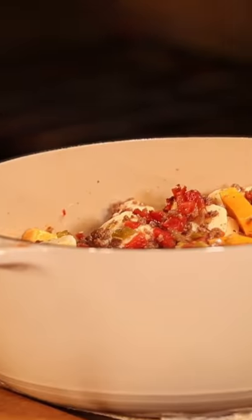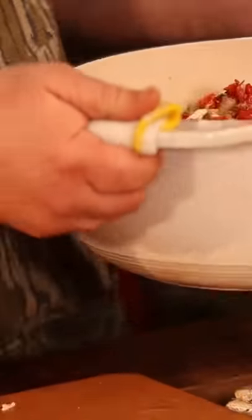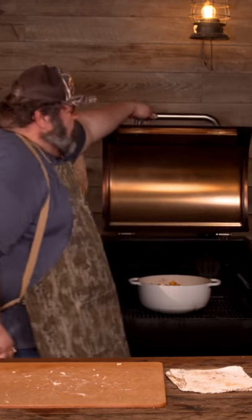We're going to put all this in the pot, set the Dutch oven right on the pellet grill, and just close the lid. We'll come stir it every 15 minutes or so. Cheese is starting to melt really good. We're ready to eat some dip here at Deer Camp.